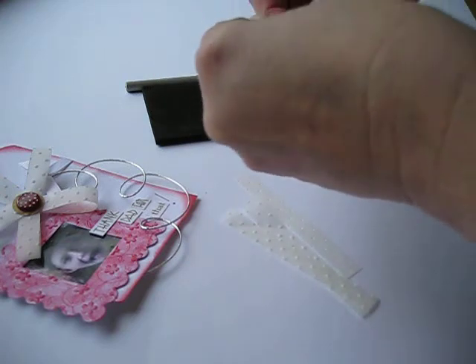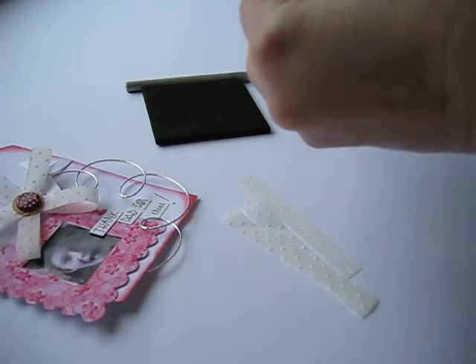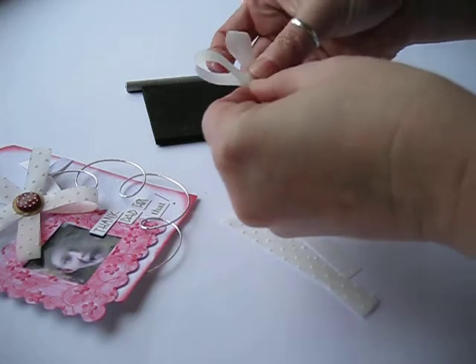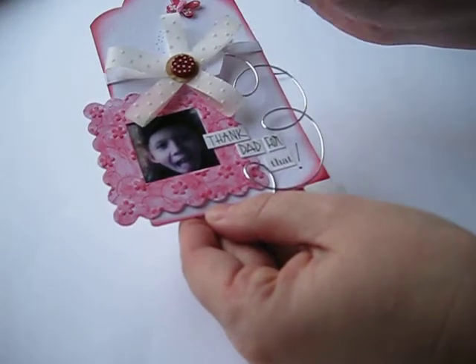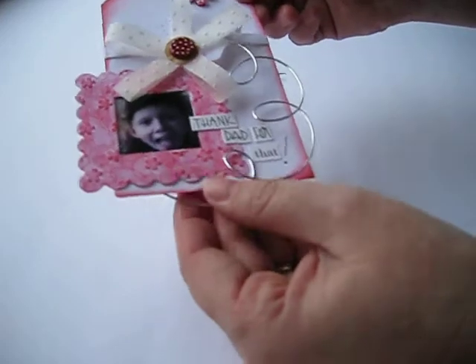Keep feeding it on until you put 5 petals on. As you know, flowers in nature look more appealing if they have an odd number of petals — so 3, 5, 7, or 9. Keep feeding it on until you eventually end up with a flower like this. Really quick, really simple, and it gets you using that vellum that I know you've all got thousands of sheets of.